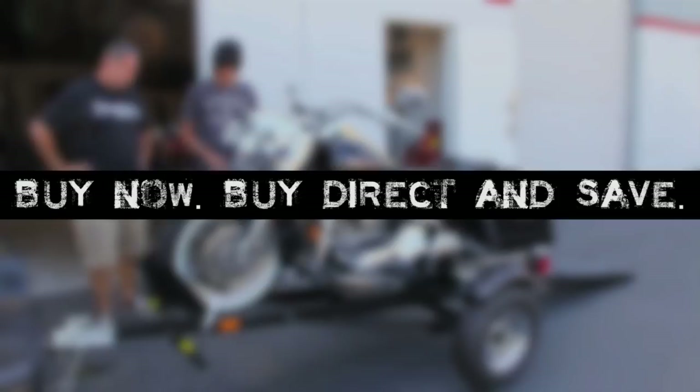ACE — some good news for a change. Buy now, buy direct, and save. To get the ACE and learn more, visit www.theusatrailerstore.com.